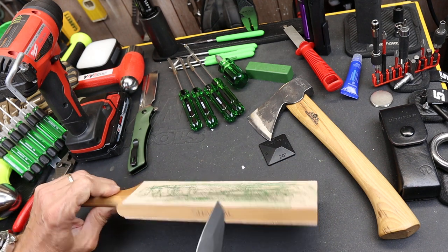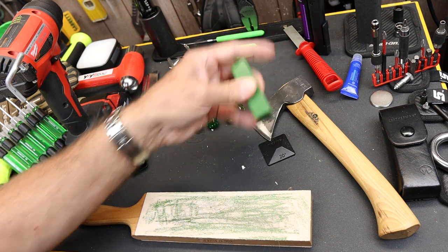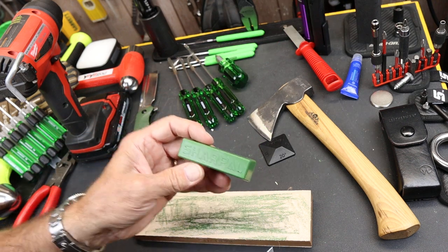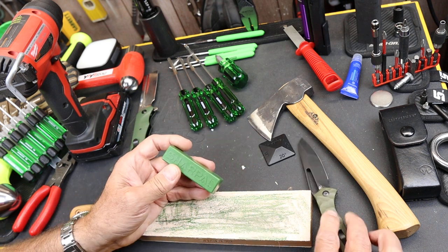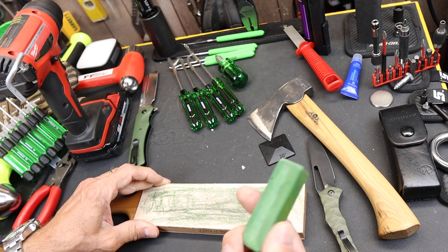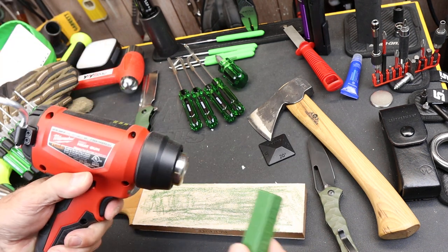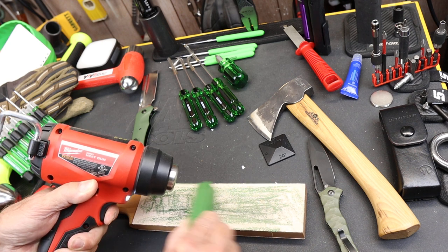You can use either side; performance is similar on both. On this one I've used part of the Sharpal aluminum oxide and chromium oxide piece. They send you a couple ounces of this — you just rub it on just like a crayon. If not much is coming off because it's too cold, that can happen, you can just heat it up a little bit. Just like a crayon.